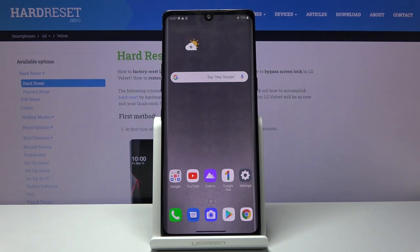Welcome. I'm from LG Velvet and today I'll show you how to format the SD card.